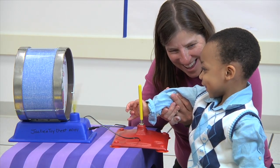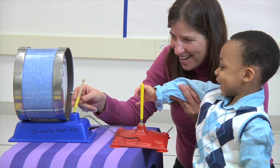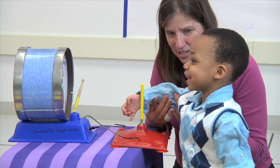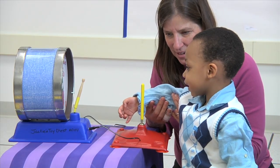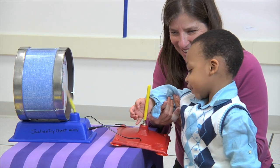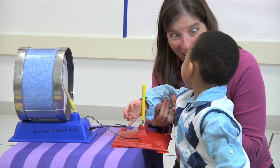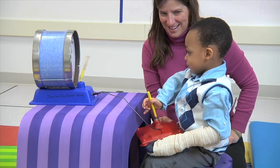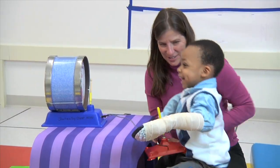We are using a switch toy so that this child is able to play with a toy without having to use a lot of his muscles. I am supporting under the elbow, and every time I feel him try and move that elbow to bend it up towards the switch, I give a little bit more support with my hand closer to his wrist to help him bend the elbow.